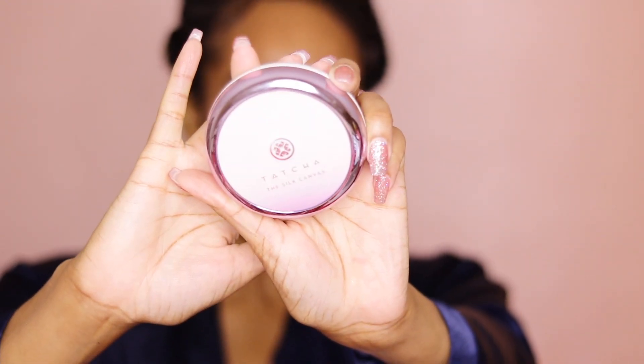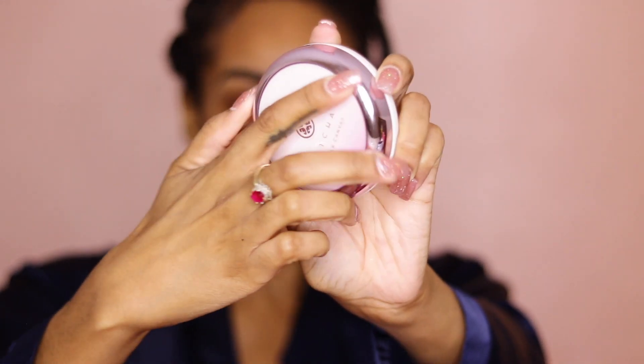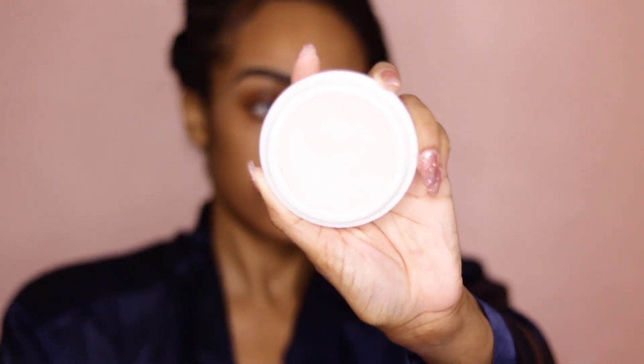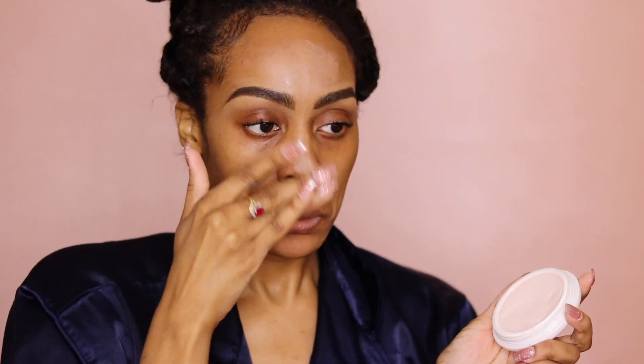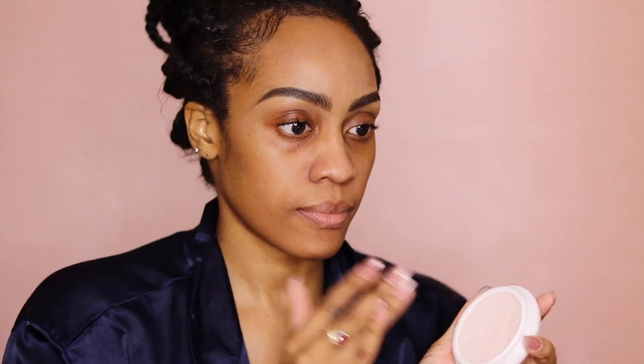And to prime my face, I'm going in with the Tatcha Silk Canvas Primer. This is not new to my channel — I absolutely love this primer. I apply it all over my face, but I mostly apply it to the center, the T-zone area, because that's where my pores are the largest.